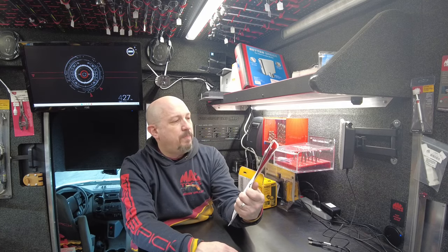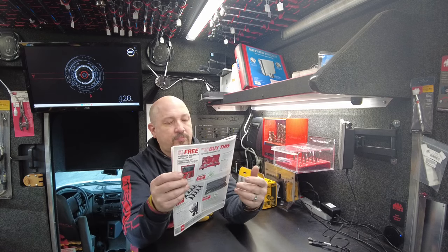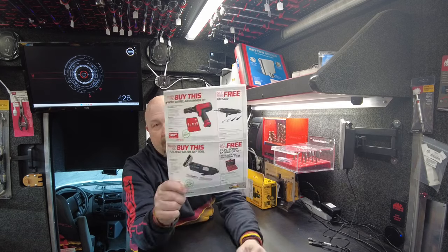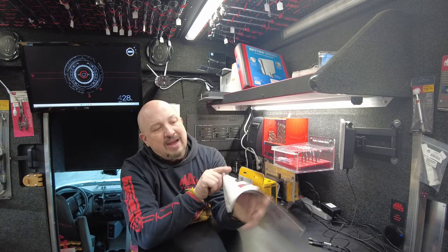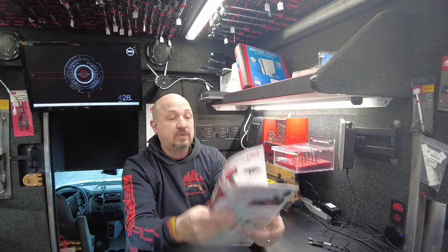Next up is a short barrel air hammer kit. $419.99 and you get a free air saw. I ran out of these — I had air hammers and I've been selling them. On the bottom, this is probably the deal of the month: buy the flex head air cutoff tool and get the 25-piece screw extractor set free. You're getting $50 off the flex head die grinder and a $189 spline screw extractor set. $244.99 for the set. I got a bunch of them.